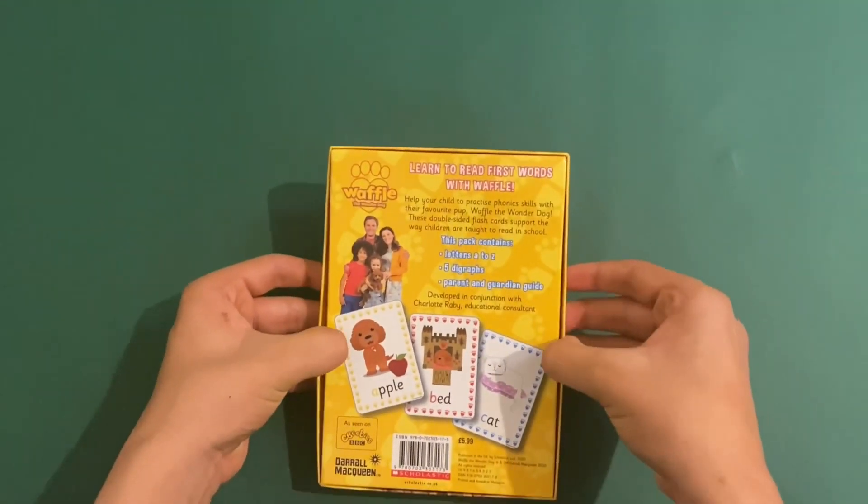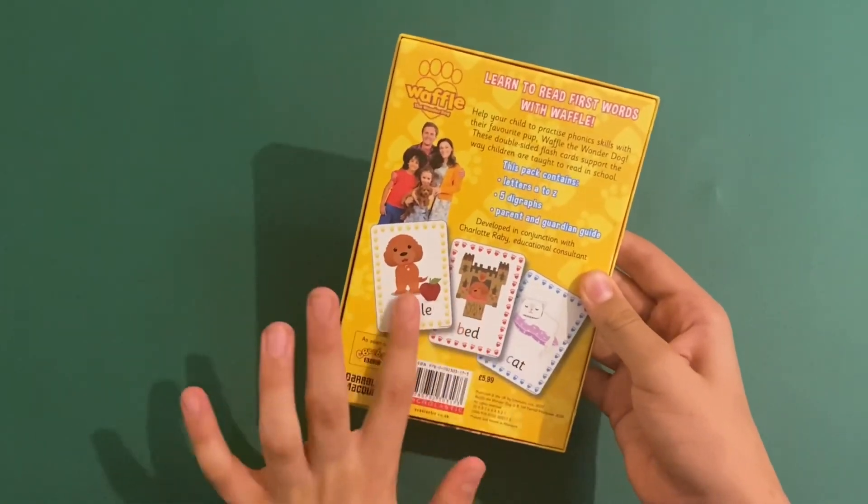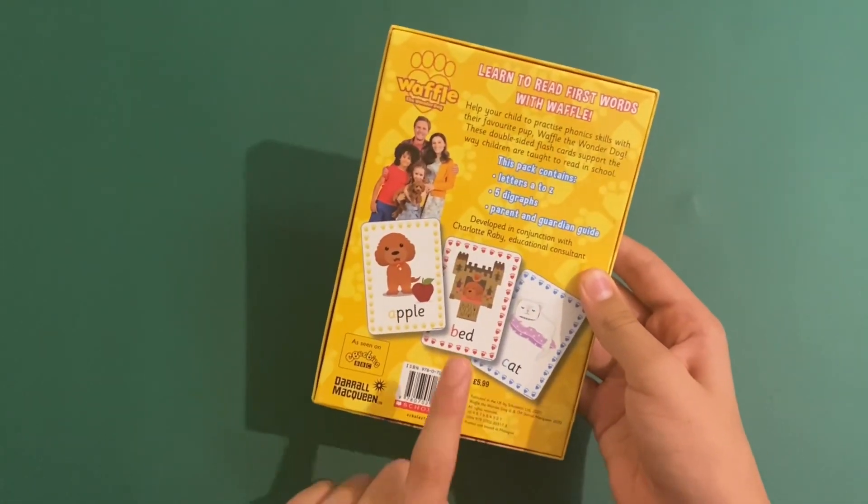Learn to read first words with Waffle. It shows you the first three here like apple, ball, bed and cat.